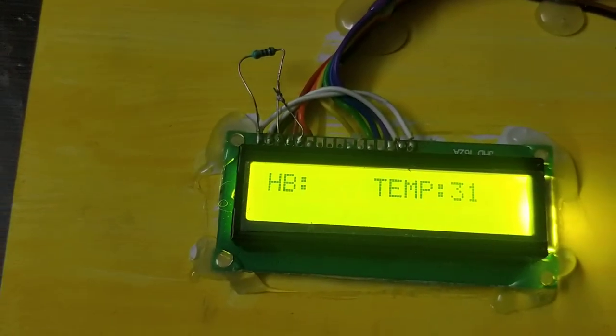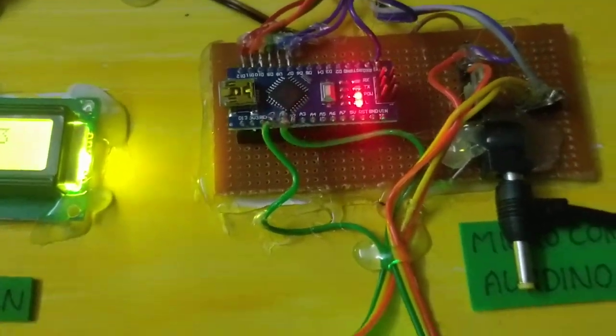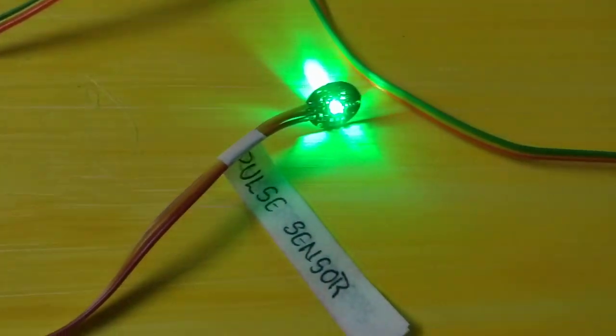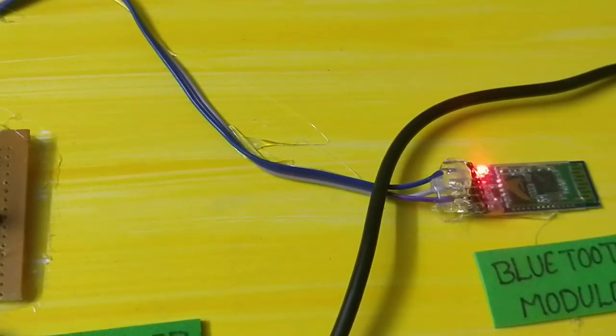Heartbeat and temperature monitoring circuit is started. The Bluetooth module continues to blink.